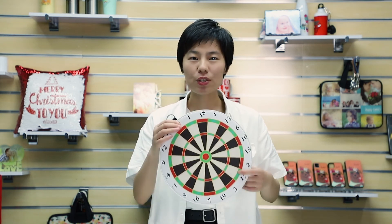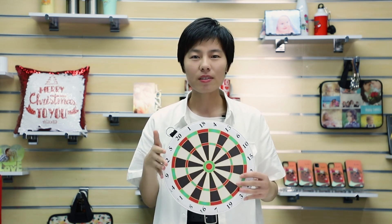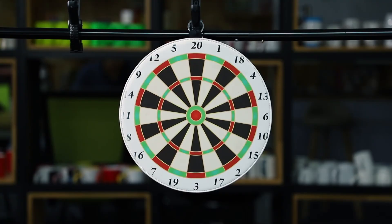With the puzzle, you will have a happy time with your family. We also have a magnetic dartboard for you to choose. There are three sizes available. If you are interested, please contact us. See you next time. Bye.